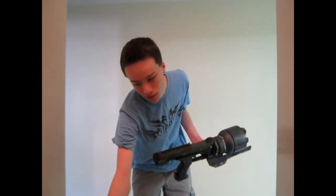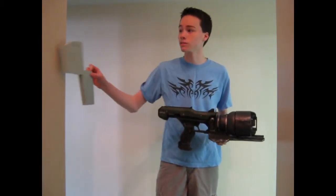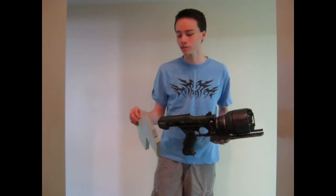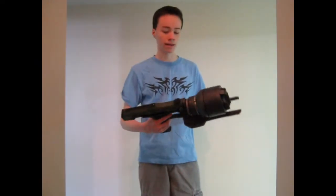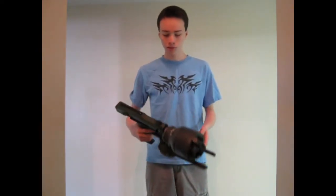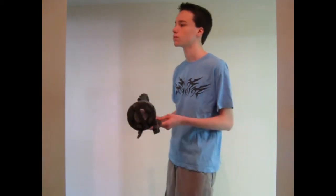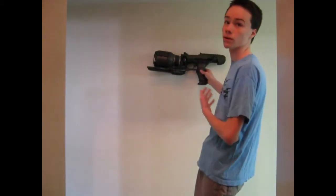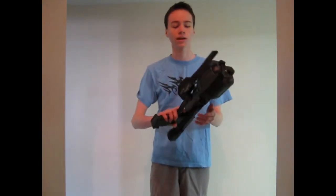When I say foam, I mean stuff like this. This is just insulating foam that goes inside your walls of your house sometimes. I just bought a huge sheet of it and sculpted it and glued it to make this thing. It's really cool because you have something from a game and it's real life. And it would look great on a wall, which I'm planning to do pretty soon if I can figure out how to get them on there.